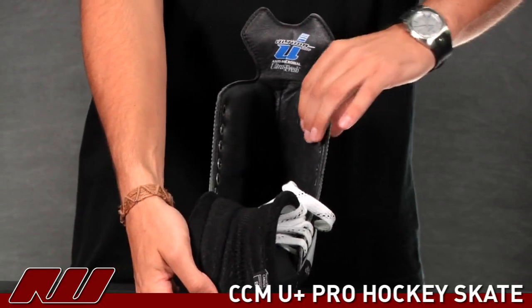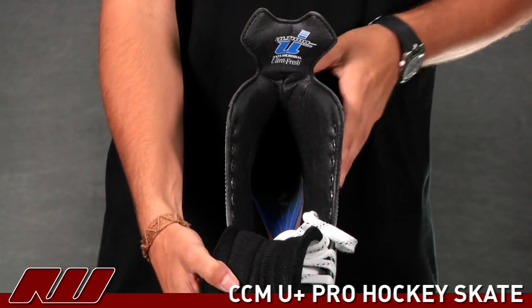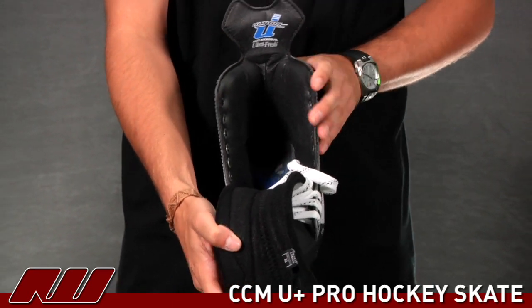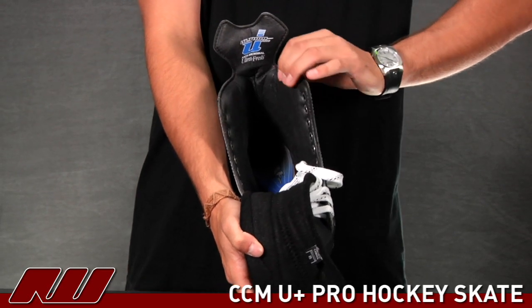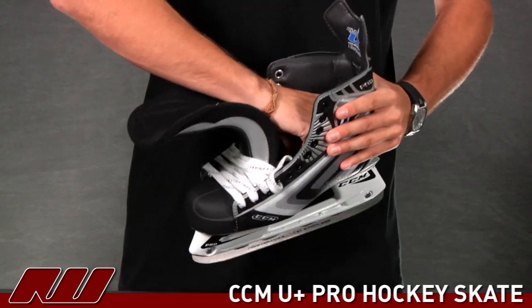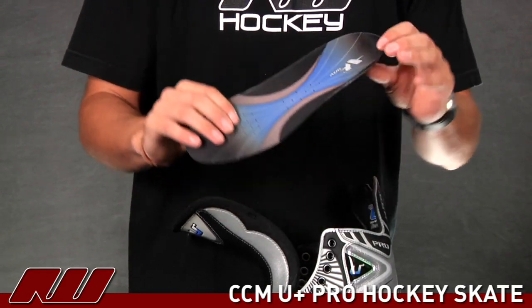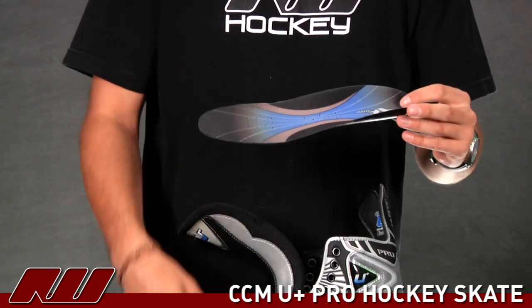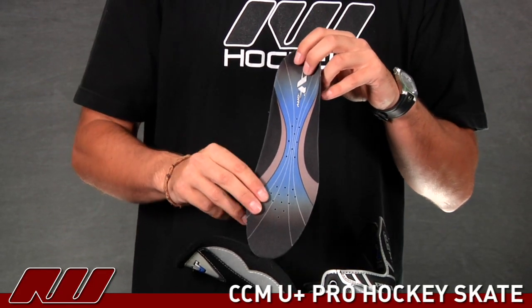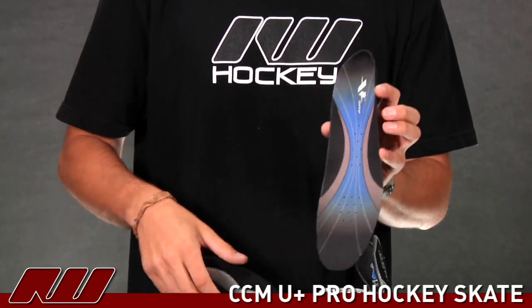Going on to the inside, you can really see what they've used — it's what they're calling their U Foam, giving the name to the line. This is going to be exceptionally lightweight as well as having great heat molding properties. The liner on it is an Ultima liner, so it's going to be really light as well as wicking away moisture and having antimicrobial treatment on it. Taking out the liner, it's a pretty simple but thin liner with a nice little cradle on the heel cup. They've also put holes in the bottom to allow excess moisture to actually exit the skate so it's not building up during the game, giving you a drier, better fit.